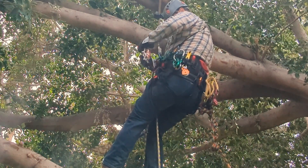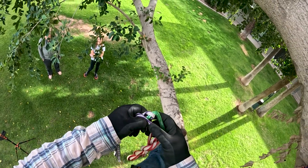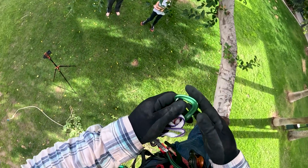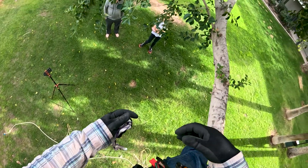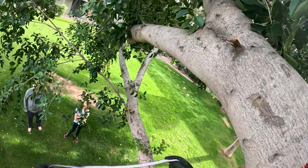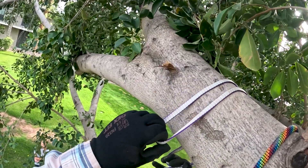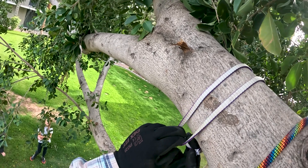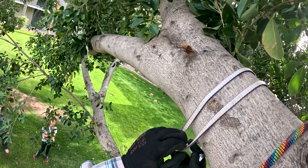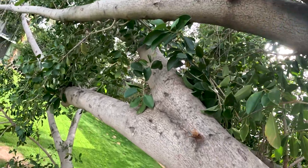So the first step is to pick the right sling size. I'm going to use my 60 centimeter sling, and hopefully it fits around this limb here. This is a little tight, so I'm going to move over to here.